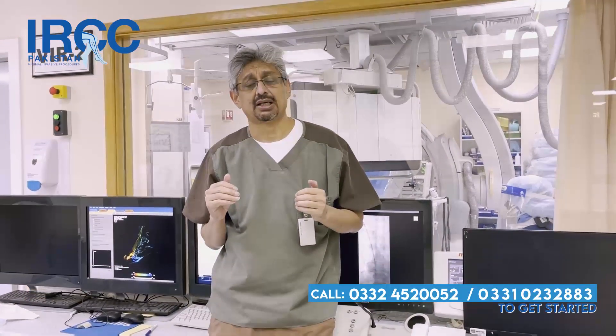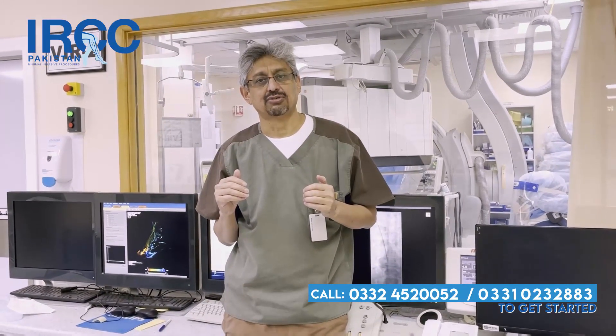Prostate artery embolization is a procedure which is very fast. These patients are aged around 60 and above, and their prostate size is about 60 grams, 80 grams, 100 grams, or even 400 grams.